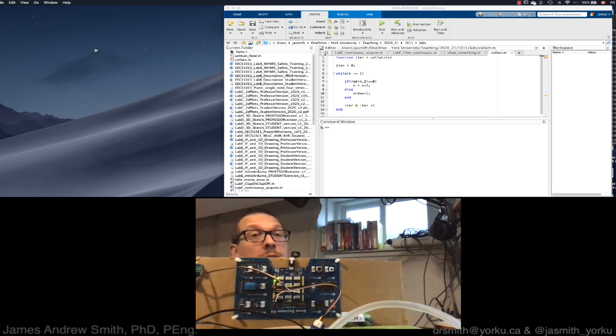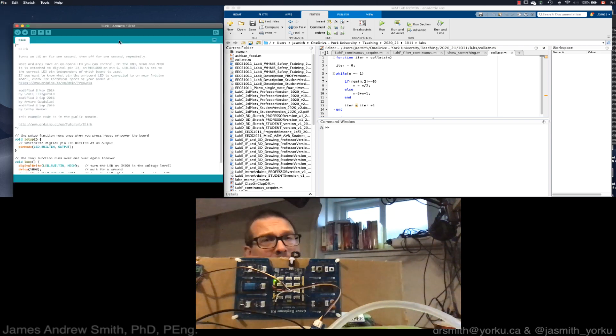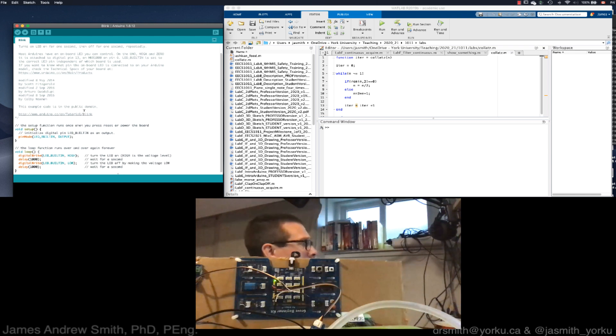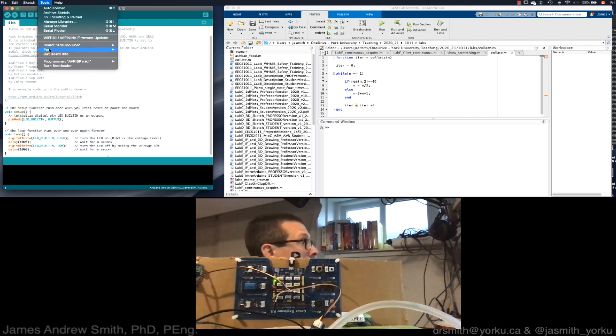Next, we go into the Arduino IDE and go to Examples > Basics > Blink to open the example project. This example will work on our particular board. We also have to check that we're connected to the correct software port on our computer, so we go to Tools > Port.